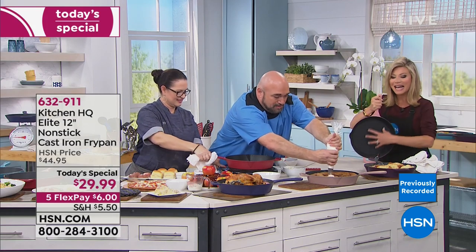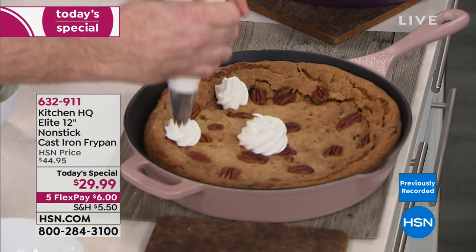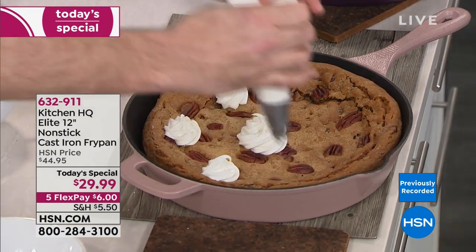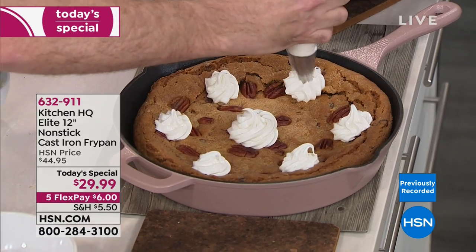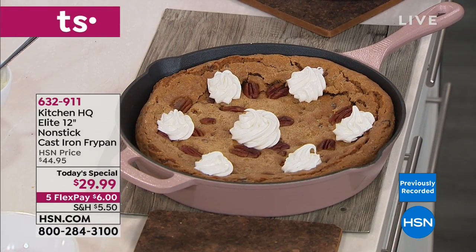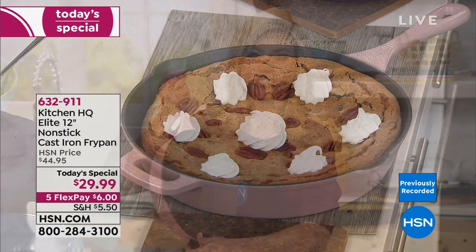It's very exciting that this nonstick is built into the cast iron — it's the way it's manufactured. It's inside, it's outside. Today, when you spend $59 or more, you get free shipping and handling on your entire Kitchen HQ purchase. Everything from Kitchen HQ is on 5-interest-free credit card payments. You get two pans home today with free shipping for $12 each payment. It's unheard of. It's a big 12-inch, it's heavy, it's the real deal.